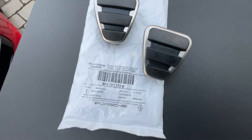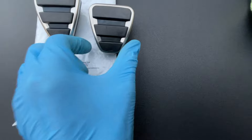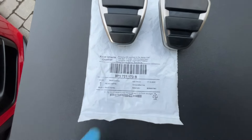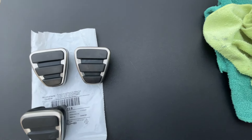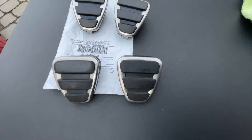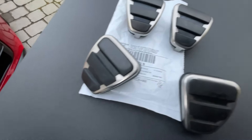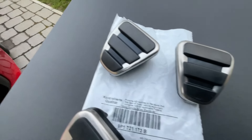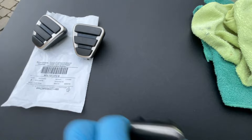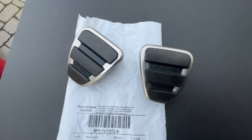In Porsche parlance, these are actually called pedal caps, and they are the same whether they're for the brake or the clutch. The part number is there should you wish to do the same. It doesn't make a lot of difference, but it's the kind of thing I like to do. Those are the old ones — they are worn, a bit of wear there, less so on those. Anyway, fun to do. About £55 for the pair, give or take.